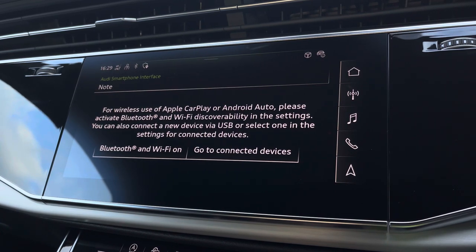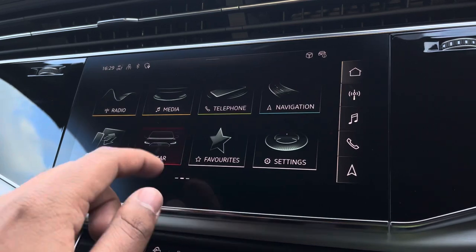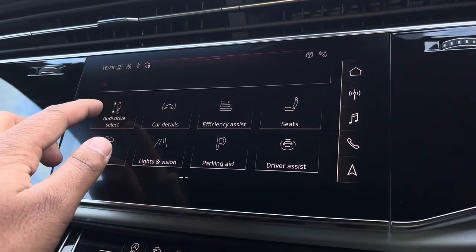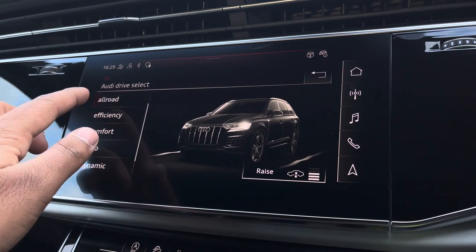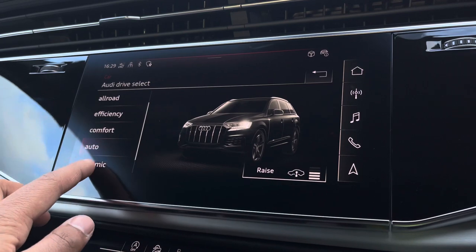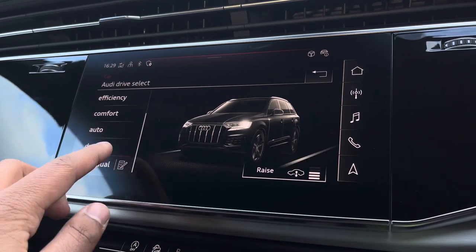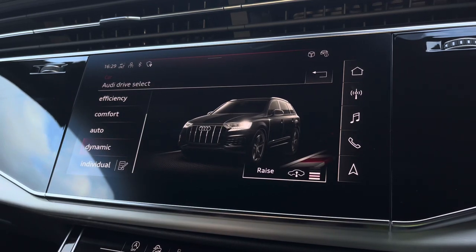As standard, there's also Audi Drive Select, allowing you to alter the driving dynamics by choosing one of the pre-configured modes. There's plenty to choose from, such as off-road, efficiency, comfort, and auto, with individual customiser options such as drive system and suspension. Our personal favourite is dynamic, as it's the most driver-focused.